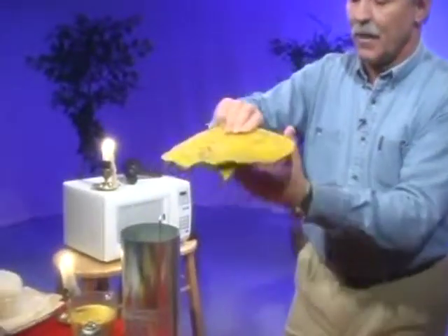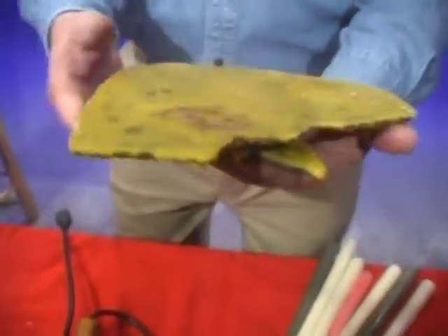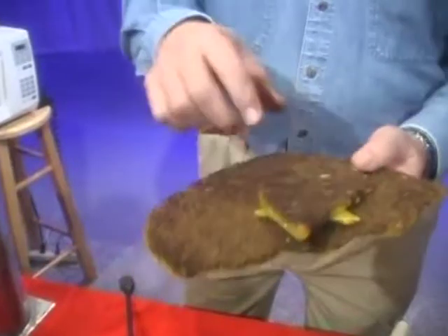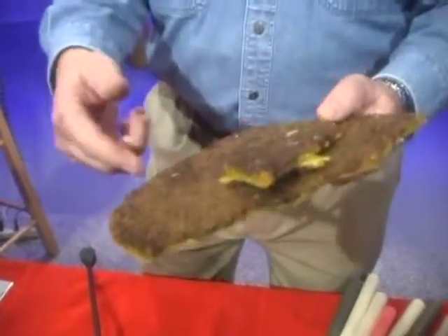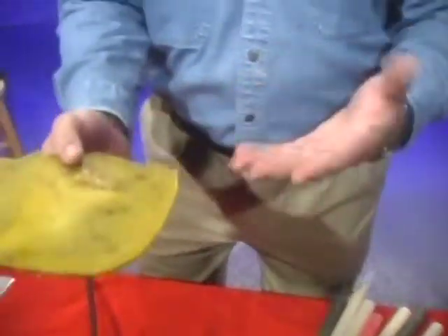There's some pollen underneath there. Pop that wax off and you can use that honey in there — it's been browned up a little darker by being in the microwave, so you might not want to use it. I use it to feed my bees. You remelt the wax again and it separates — the pollen will separate from the wax — and you can pour the wax off and make your candles.